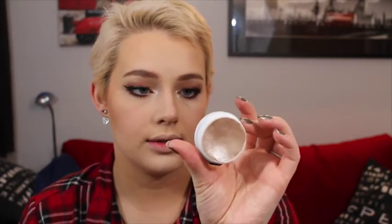To highlight, I'm using my middle and ring finger to dip into the ColourPop Super Shock Highlight in Spoon again and patting that onto my cheekbones, then topping that off with MAC Soft and Gentle.